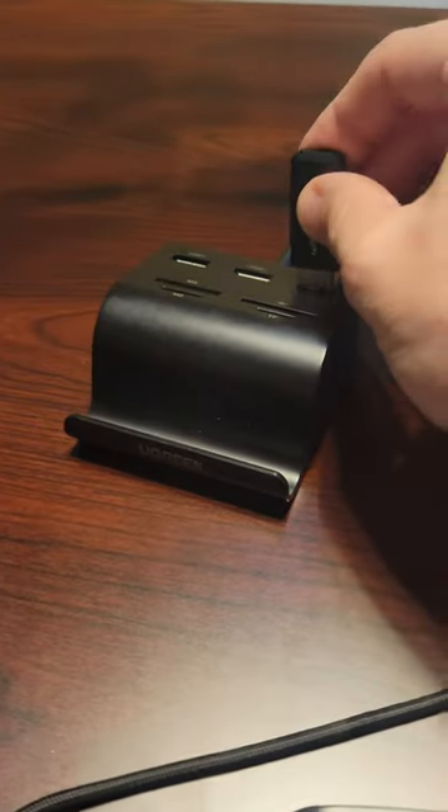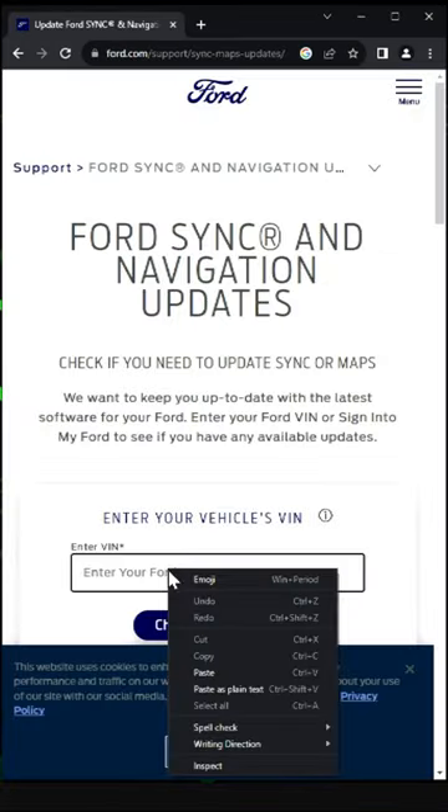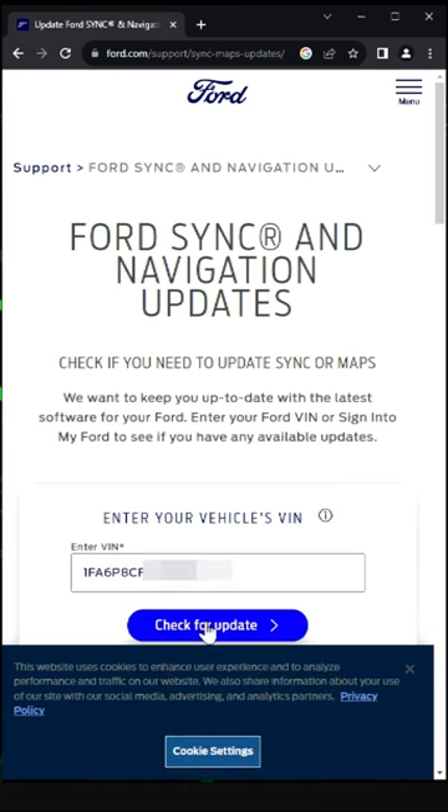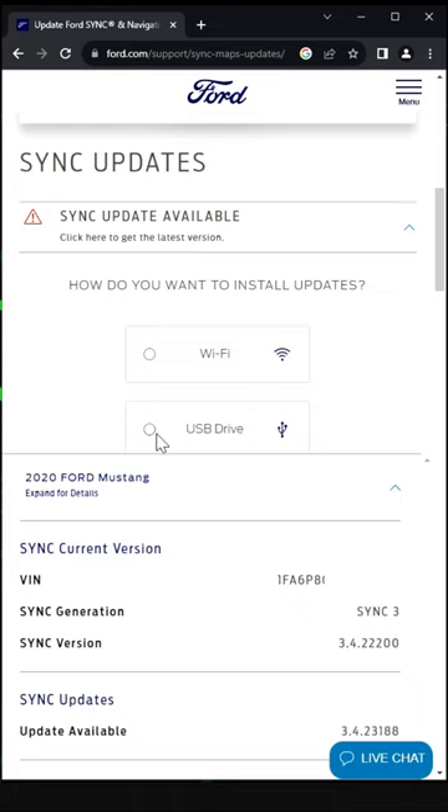Go ahead and grab a jump drive, plug it into your computer, then we're going to go to Google and type in 'Sync 3 Update' — it's going to be your first link. Go ahead and type in your VIN number, check for updates, and obviously we're a little bit behind on our Mustang, so click on Update Available.